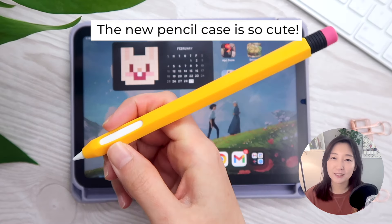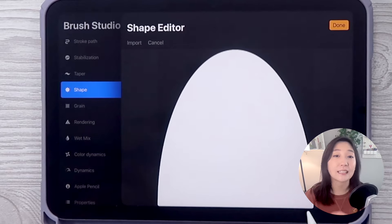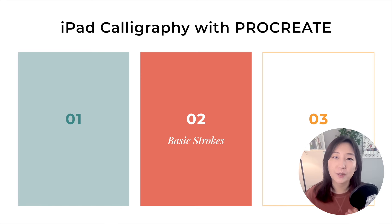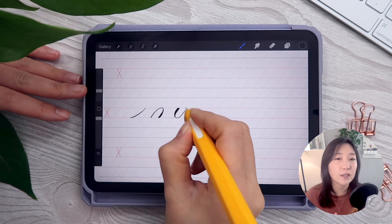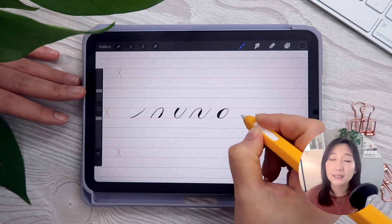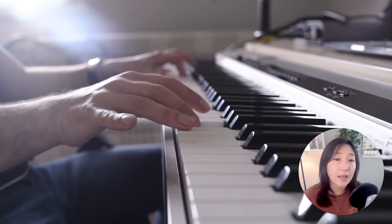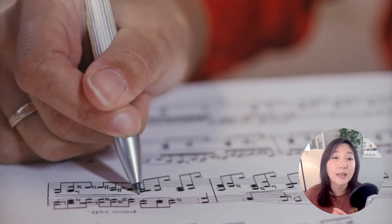Hey everyone, welcome back to my channel. Today we'll continue our iPad calligraphy tutorial. In the first part of the series I already shared how to create a custom brush that's ideal for your calligraphy practice. Today I'm going to show you how to write basic strokes, which you could say are the foundation of calligraphy. Learning basic strokes is one of the most important steps — think of it like learning the basic notes and chords when you're learning guitar or piano.